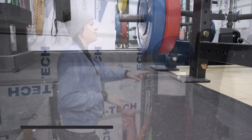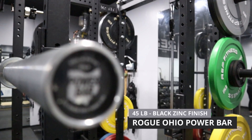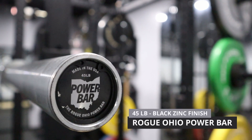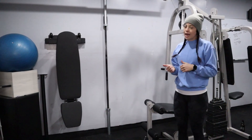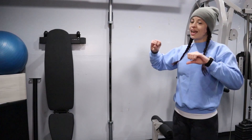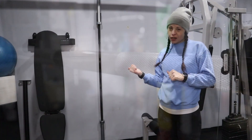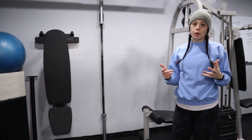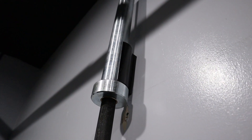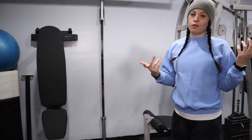Up next is our barbell. This is from Rogue — it's the Ohio Power Bar, 45 pounds, in black zinc. We really like this bar — we love the black finish and it is very grippy. We are also planning on getting a smaller bar to have more options for people who may not be able to lift the 45-pound bar, just to give us a little bit more versatility.